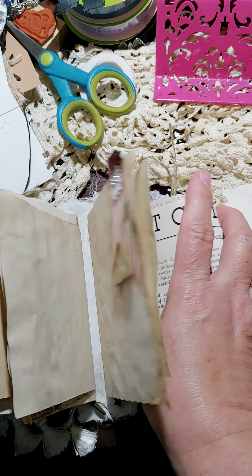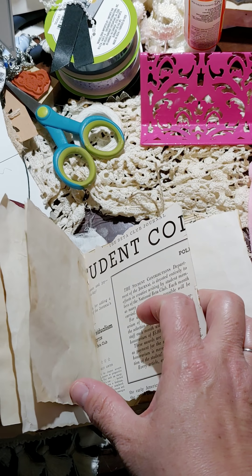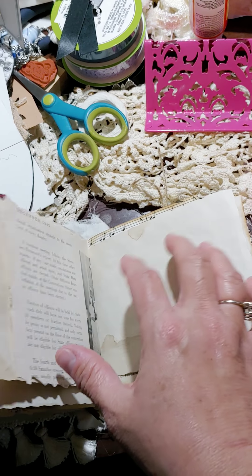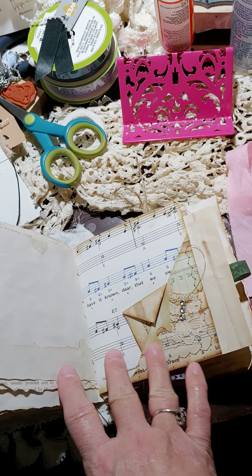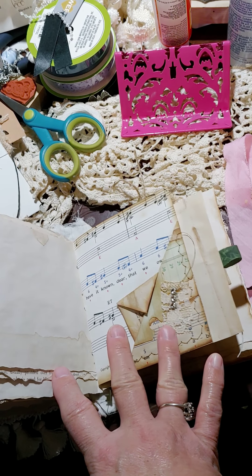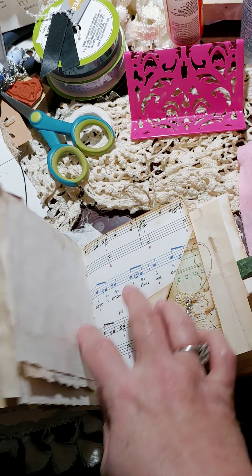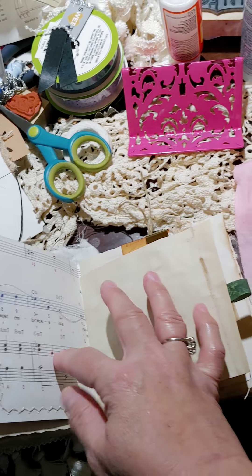That puppy is three pounds and two ounces, and she's giving the border collie a run for her money — seriously, she is spunky. Coffee-dot papers, music, there's a little tuck spot right there — corner pocket — another little faux envelope with some scripture stamping on it, and some sewing.